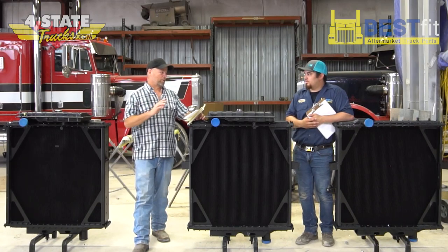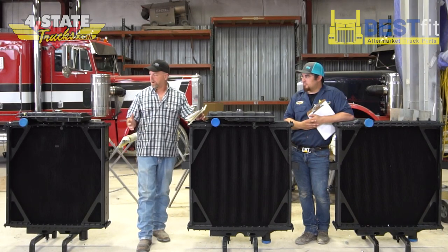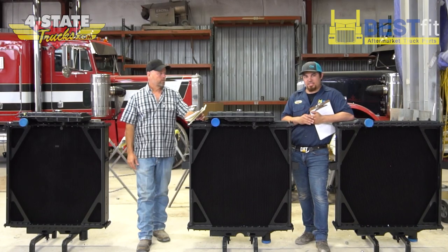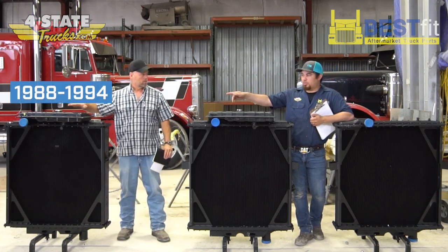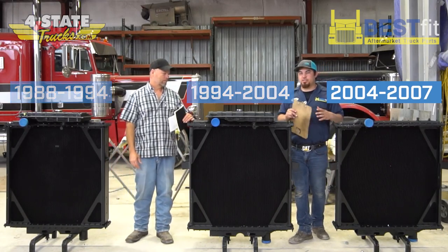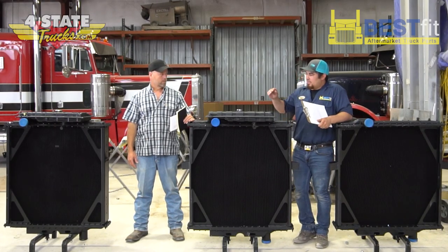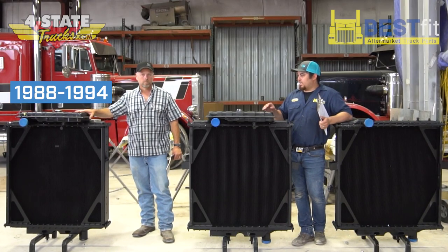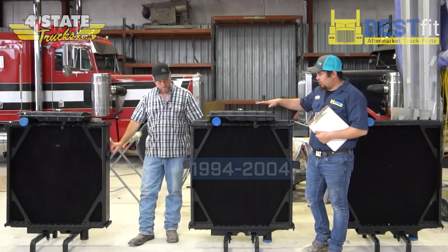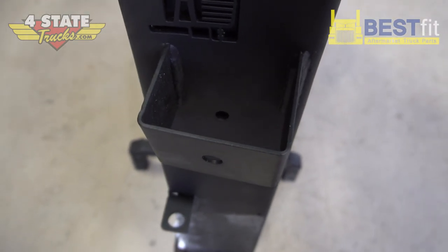All right Josh, I know all 379 radiators are not created equal and it's not a one-size-fits-all. So we've got three different ones here — how do I know which one I need to order? The major difference on all these radiators is going to be the year break: an 88 to 94 model, a 94 to 04 model, and a 04 to 07 model. On your old-style 88 to 94, you're going to have the Z or L shaped bracket on the side where your hood cables and springs mount. On your 94 to 04 model, you're going to have the C channel or U channel with the single stud in the side.